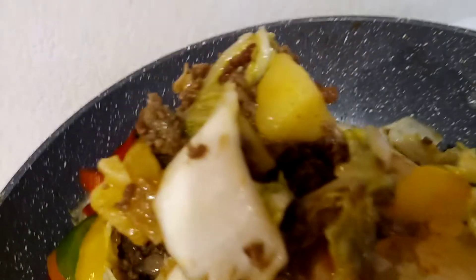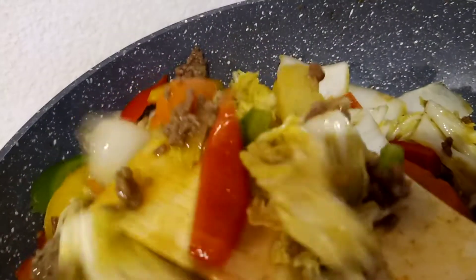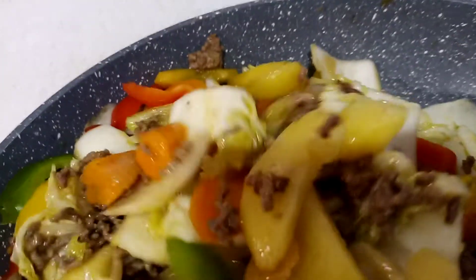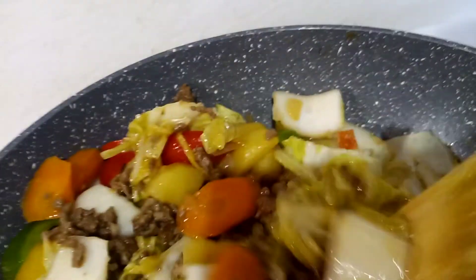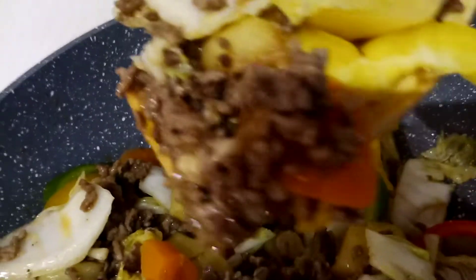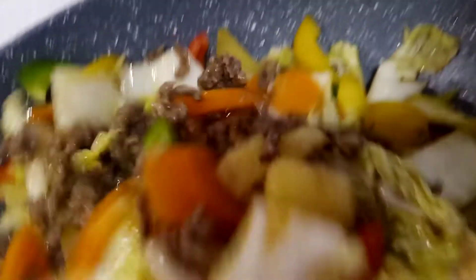This is a very healthy and yummy dish — minced beef with mixed vegetables: potato, carrots, cabbage, and bell pepper. You can serve this with rice, with bread, or just on its own.